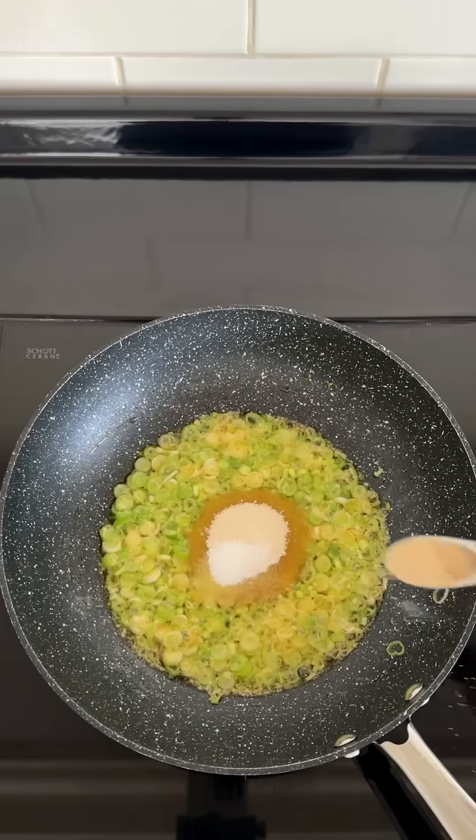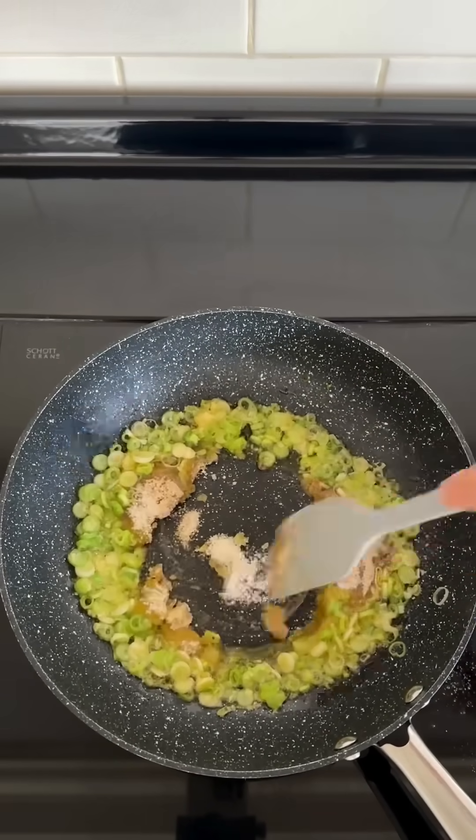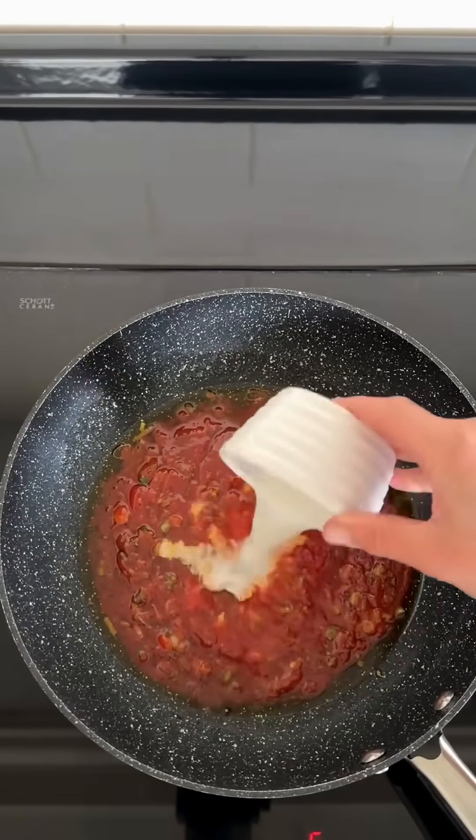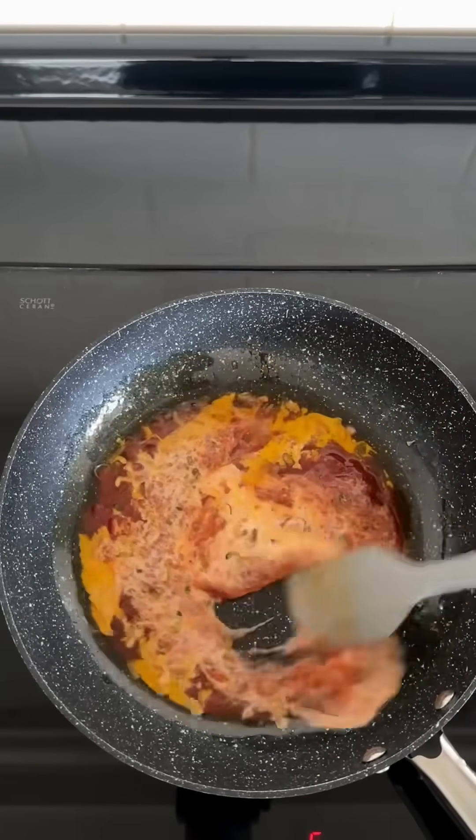Then adding salt, white pepper, and sugar. To finish the sauce, we add tomato ketchup and a corn flour and water mixture, stirring until the sauce becomes thick and shiny.